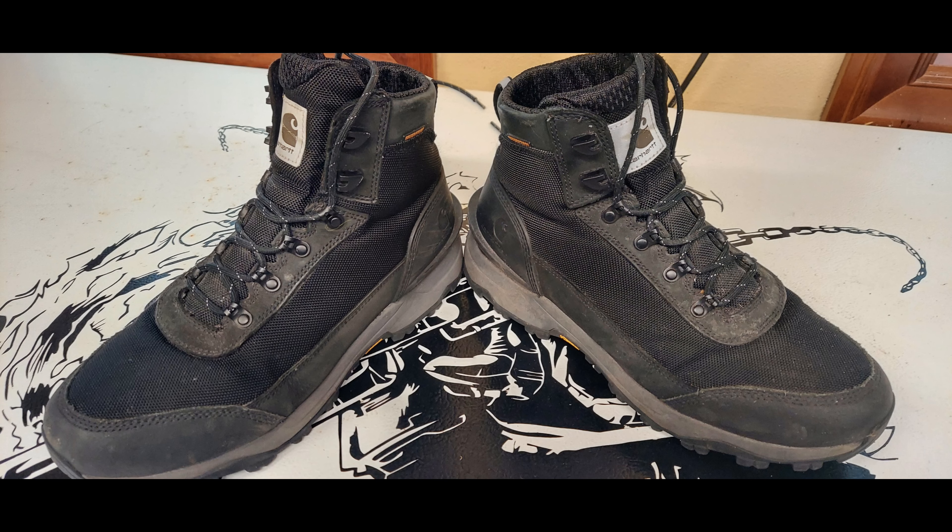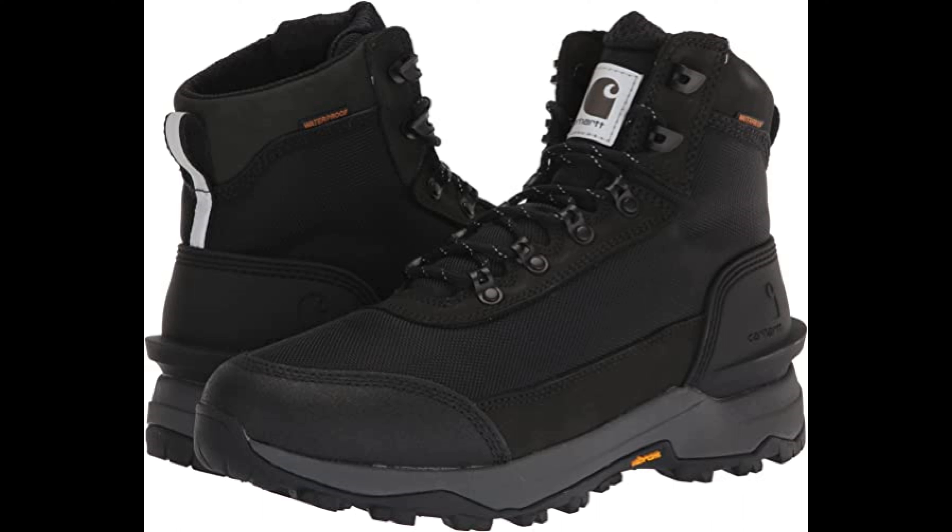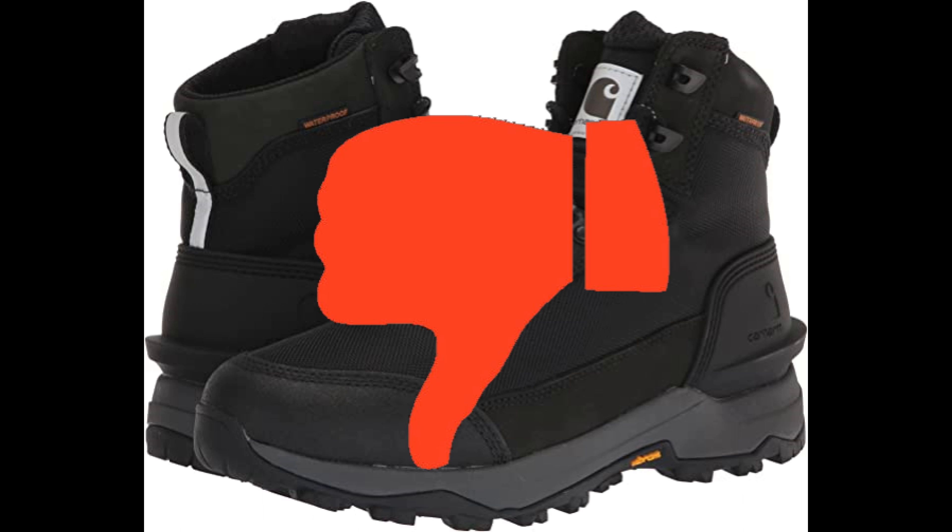This is what they're doing after only a couple months of wearing them. Unfortunately I hate doing it, but I've got to give them a red thumbs down — if they're coming apart this soon, I'm assuming it's only going to get worse. Thanks everybody for watching, I hope this helped, I'll see you in the next vid.